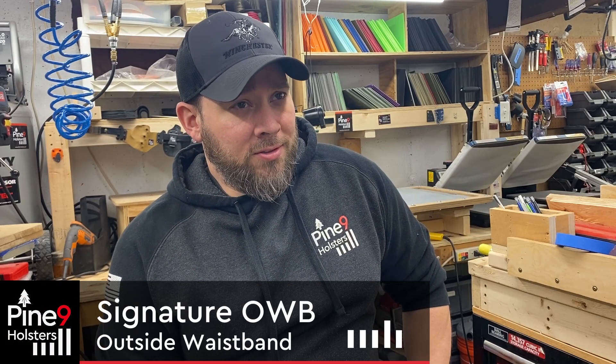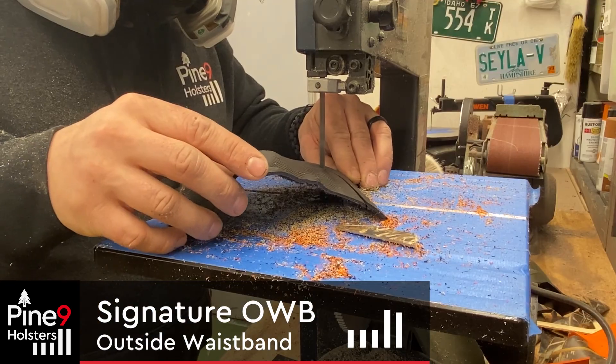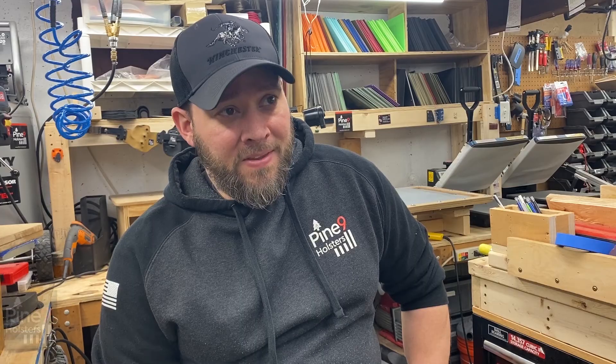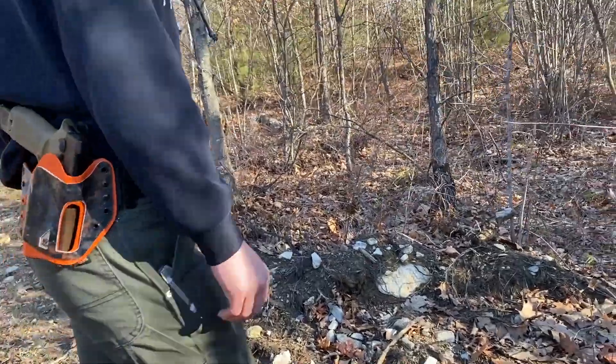Producing my signature OWB pistol holsters is deeply satisfying. Each one is made to order and is carefully handcrafted for fit, functionality, and comfort. That's huge, because if it's not comfortable, you won't carry. They do take more time and effort to make than most other holsters out there, but it's worth the result.